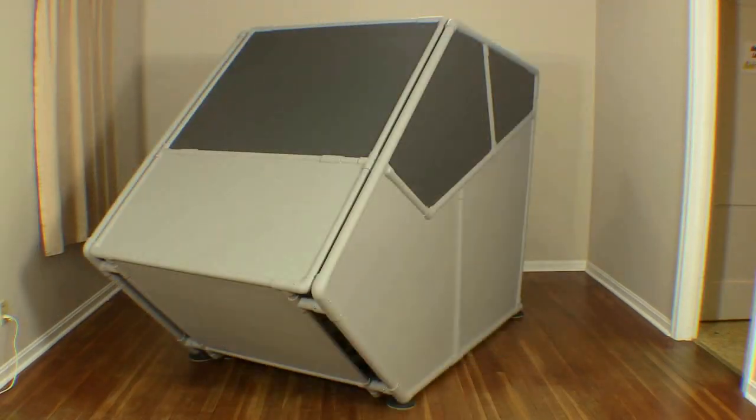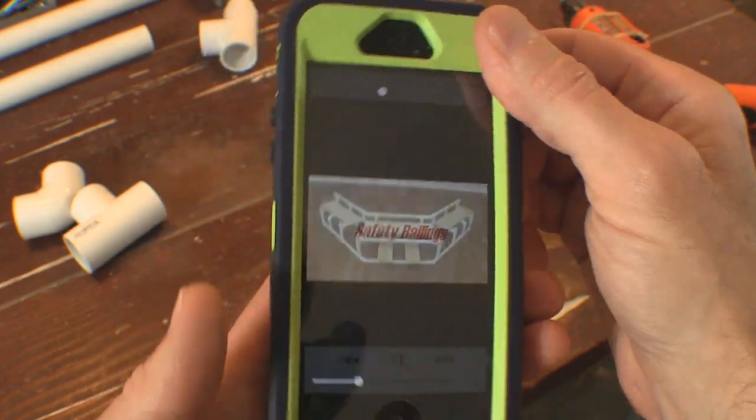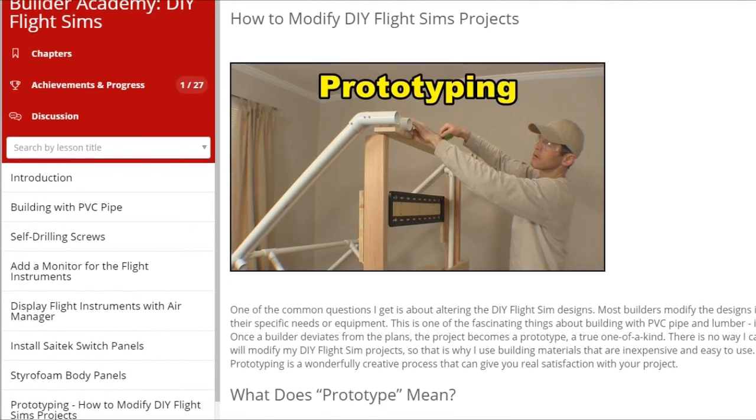This is the Builder Academy, and it's free. It's online training — view videos, articles, pictures, and printouts for your project.